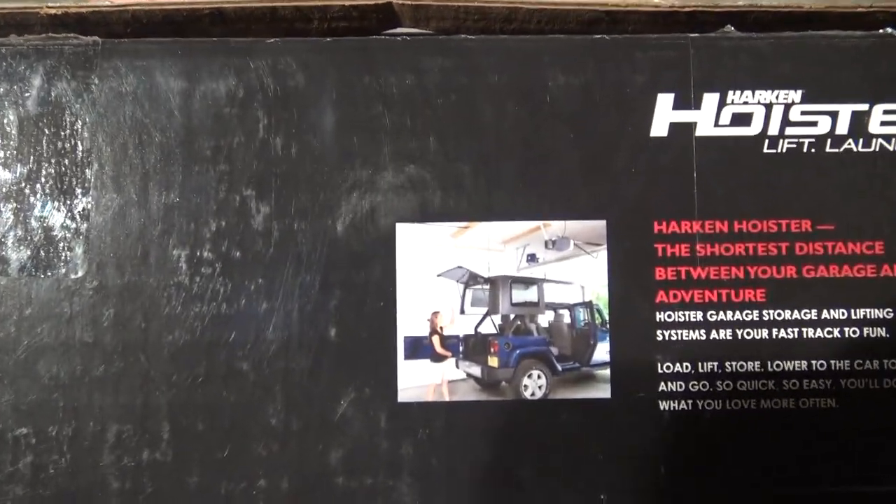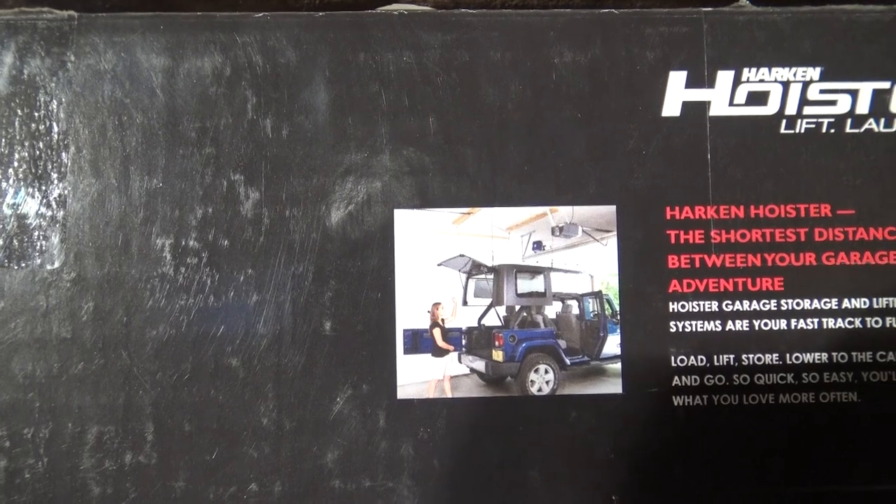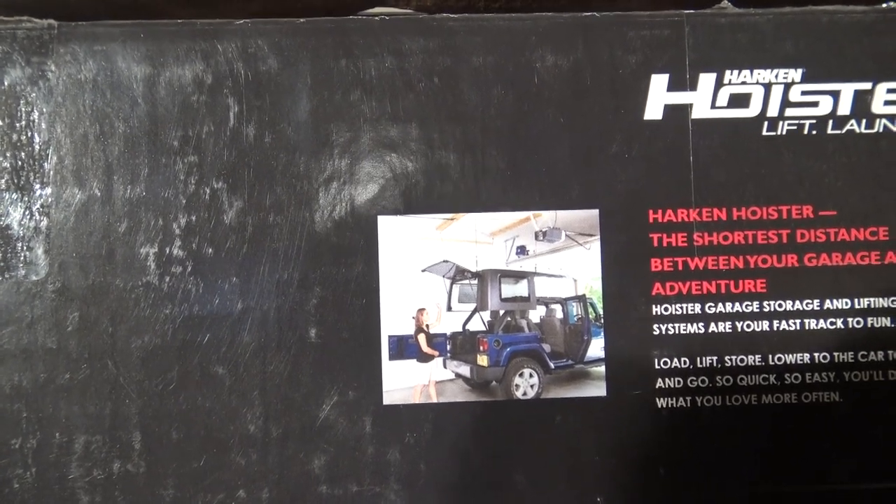For example, this is meant for Jeep tops. So you install this and you back your Jeep in, hook it up and raise it up and store it up in the sky in your garage while you're driving around topless in your Jeep. And then you come back, put it back on and drive away with the top. But it's a system that works for other stuff as well.